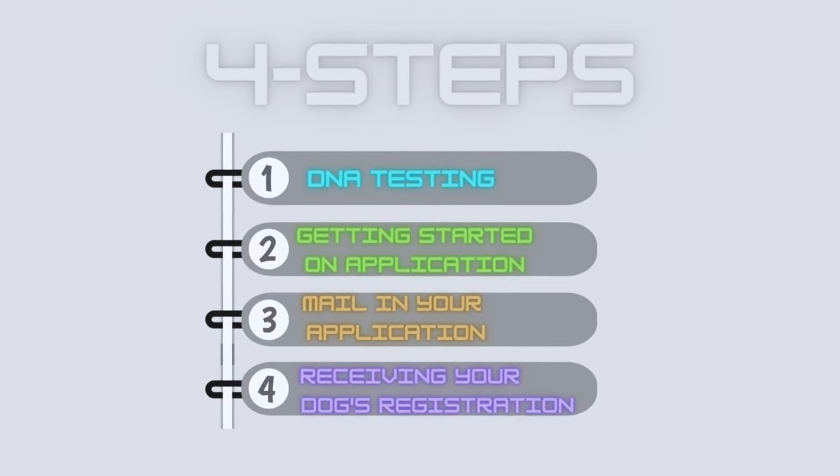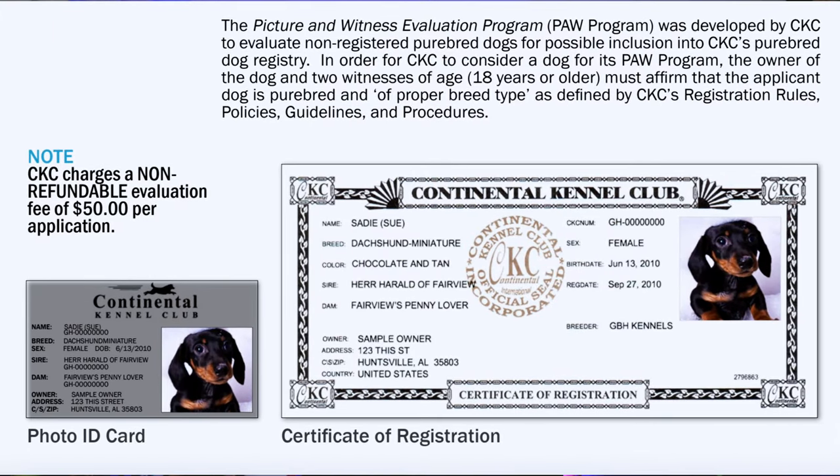Step four, the final step, is receiving your registration in the mail. After the evaluation is complete, you will receive your results along with registration papers and a laminated identification card of your dog. It is important to note that your dog will be registered as original stock since the pedigree is unknown. This means your dog will be recorded as the first in its line, which can be a good thing — for example, ZZ is going to be the start of my line.